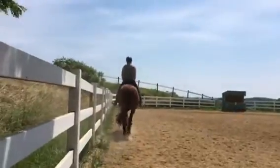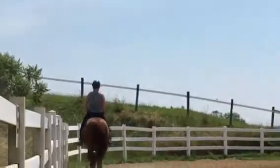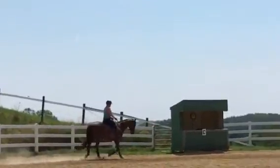Punches in is going to help him with collection, gathering him up, so he's 16 feet instead of 18, and it helps to collect the canter because it gets the hind end more underneath.